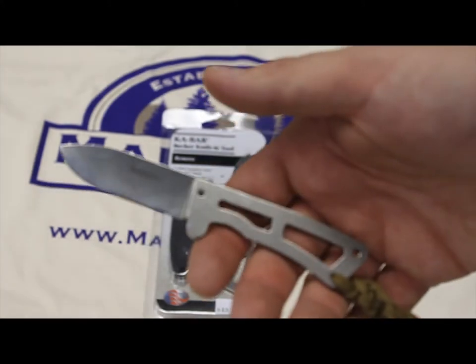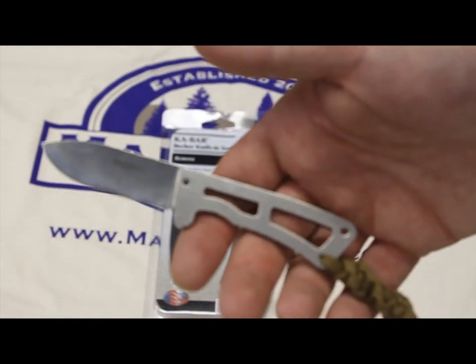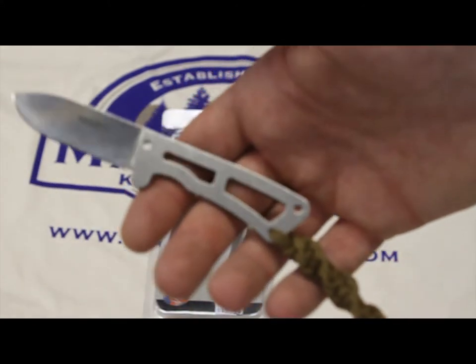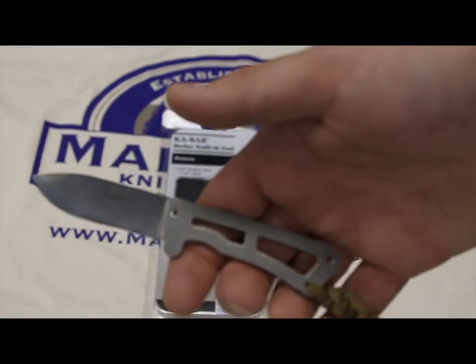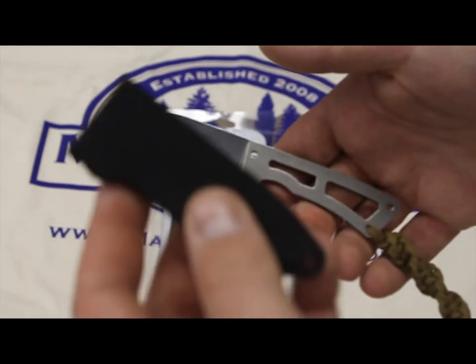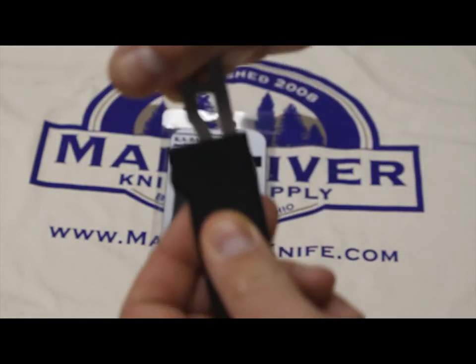I've even seen people cut down trees with this, and I'm not even kidding. If you use the proper technique, you could cut down a tree with this. This is my own personal Remora. This knife is made in the USA, though the plastic sheath that it comes with is made in China. You get pretty decent retention.